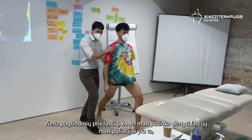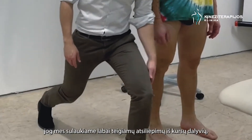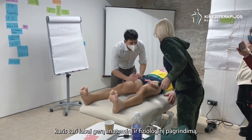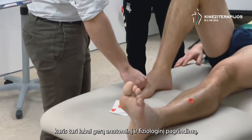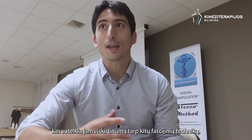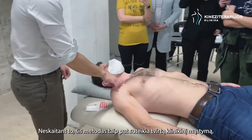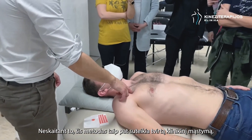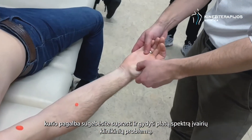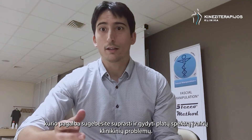What I like about teaching fascia manipulation is that we get really good feedback from students — they like this manual method that has a really good anatomical and physiological rationale behind it, which maybe sets it aside from other fascial courses. Besides that, it also gives a sound clinical reasoning that could help you understand and treat a vast array of clinical presentations.